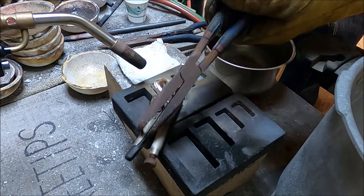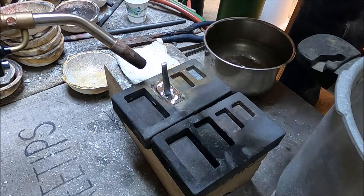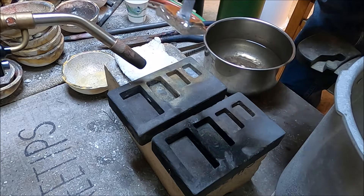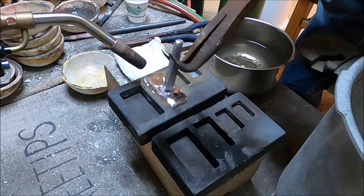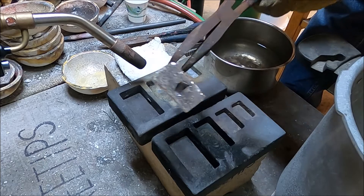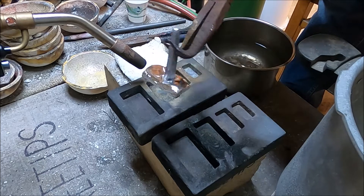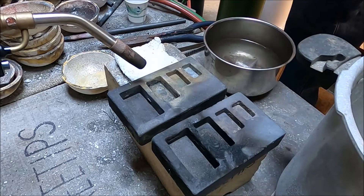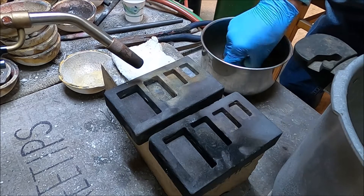Having those two torches on the mold and directed into that cavity during the pour made the silver flow more uniformly into the cavity and created a pretty nice looking bar. The stem gets heated up and the molten silver surrounds and welds to it, so that we get a good electrical contact going down through our electrolytic silver cell.